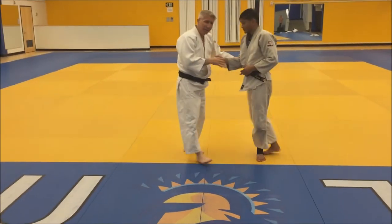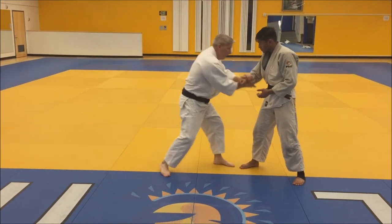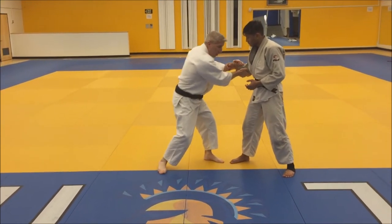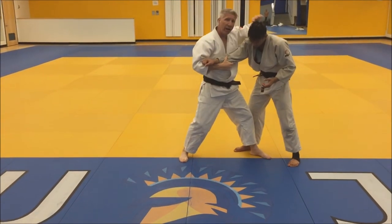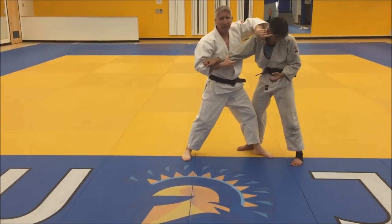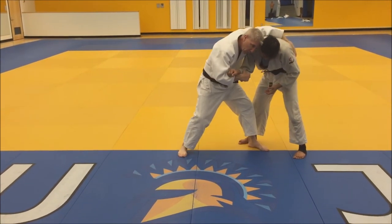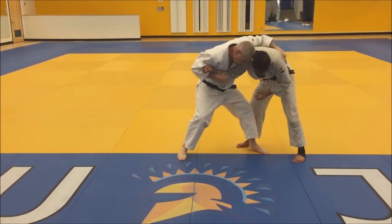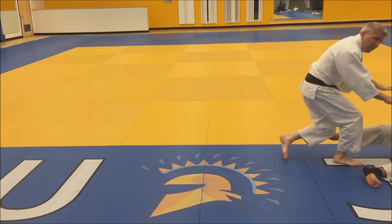So again, you can get to this arm by either grabbing it first, pull, step. My forehead is going to be right here, right in this temple. So I want to keep my forehead — I want to keep this pressure really tight. If he tries to pull away, I can always sweep him backwards.